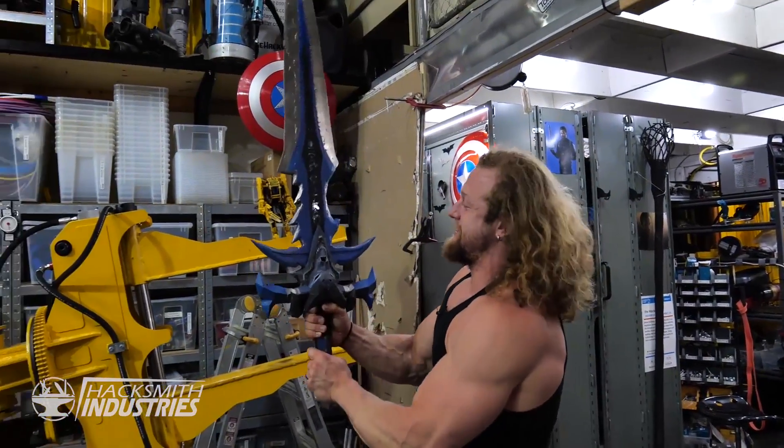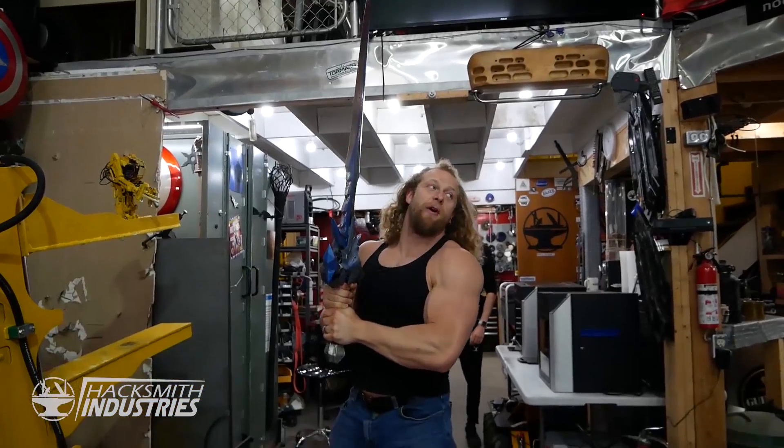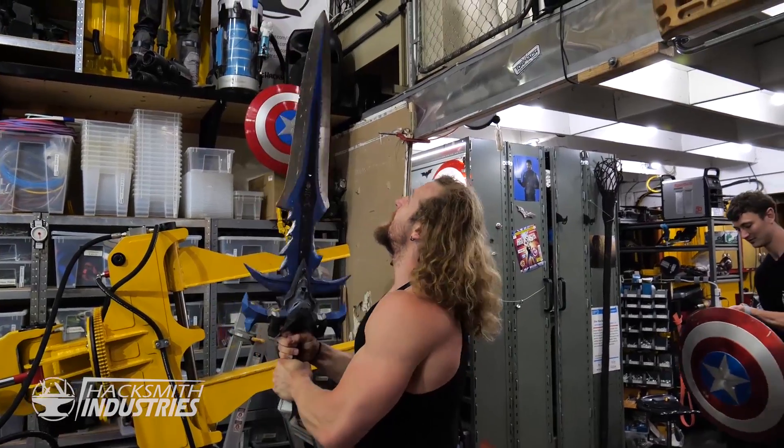Who wields these things? Skip the arm workout today — there's no need anymore.